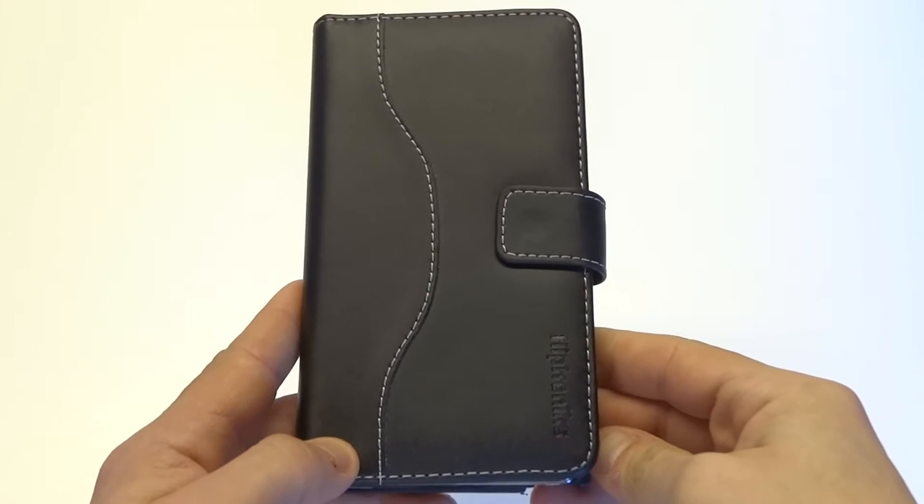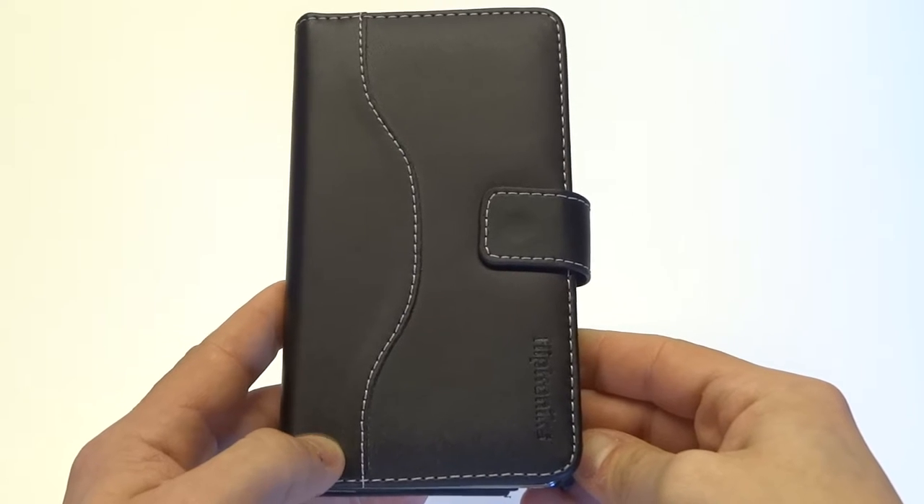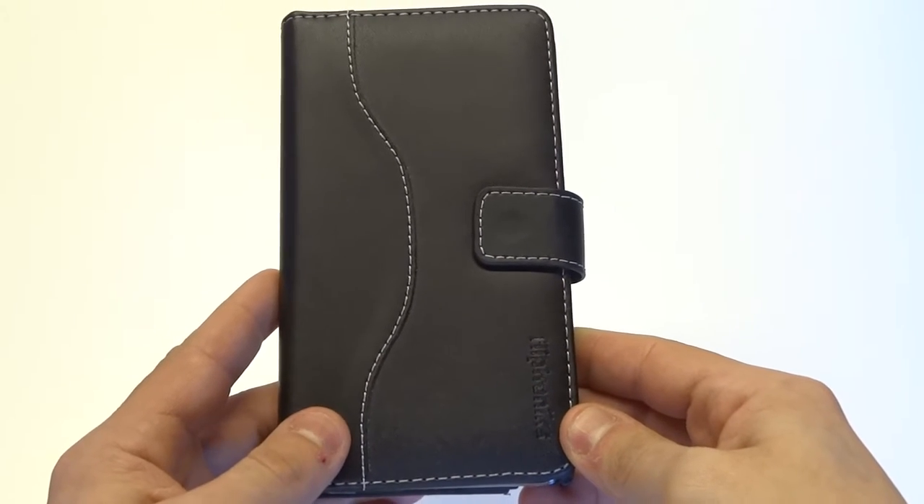Hey guys at eFliptronics, and we've been talking about some of the benefits and features of the Black Panther leather wallet case for the Samsung Galaxy Note 3. This case is made with 100% genuine leather and it's been hand stitched.